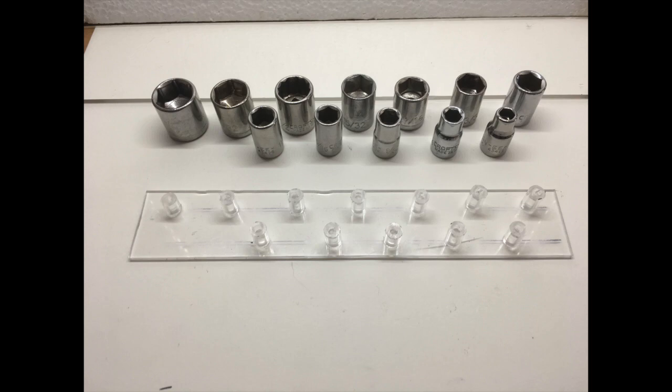I decided to build an index to organize all these sockets. Here's how I made it.